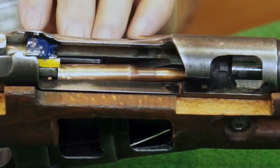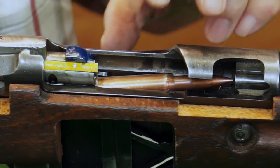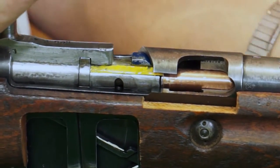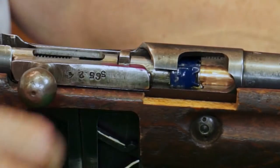It clears this guide and pops up, but it doesn't pop up until it's so far forward that it can't pop out of the gun. It goes closed. The extractor snaps over the rim. It'll close the bolt.